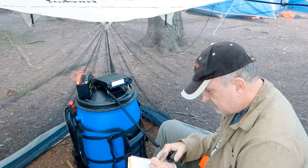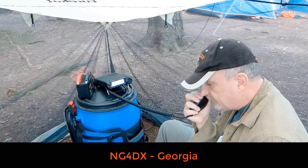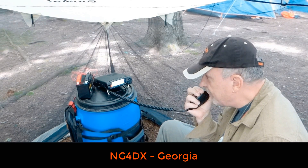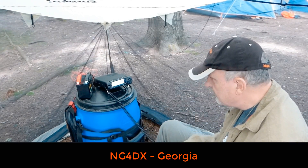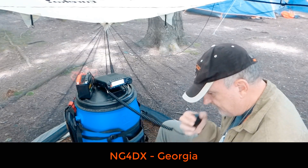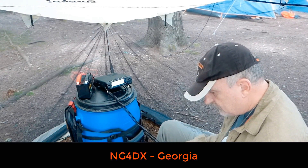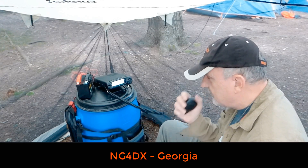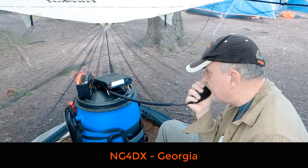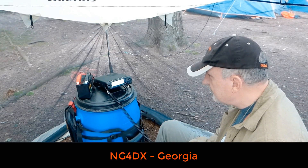NG4DX, please copy Victor Echo 3 Tango Whiskey Mike from VE-0138, and I've got you in here at a 5-6. Roger, I have you 5-6 in Georgia. My signal report is 5-6? Roger, 5-6 in Georgia. You're 5-6 to 5-8 here into VE-0138. Thank you very much for the contact, really appreciate it. 73, thank you for activating.